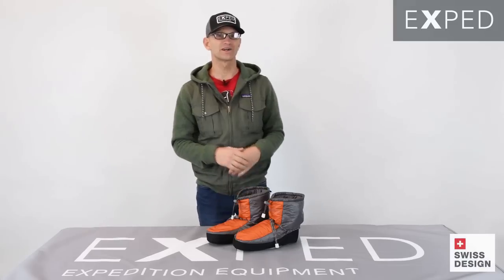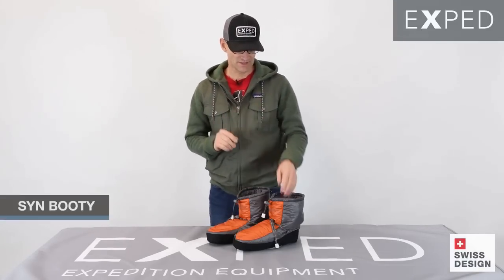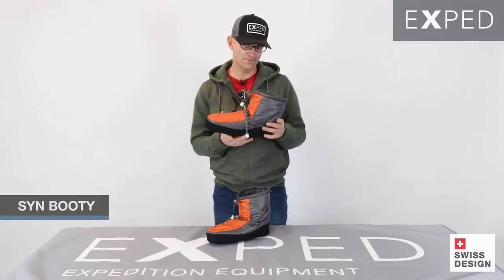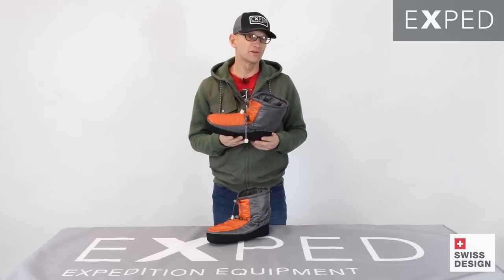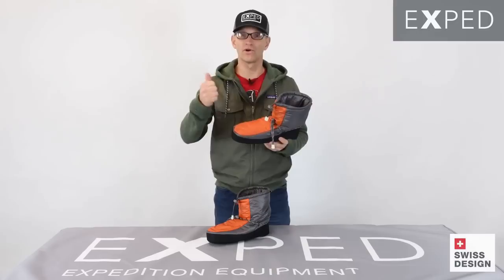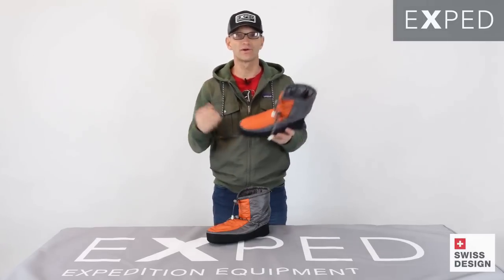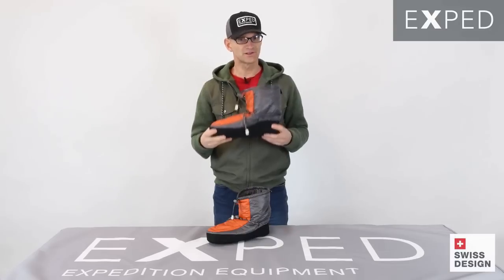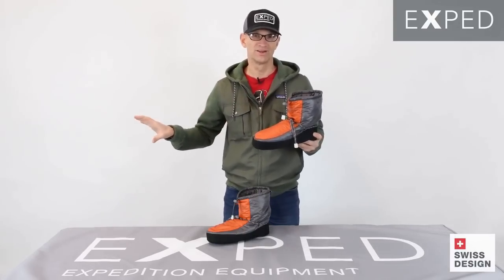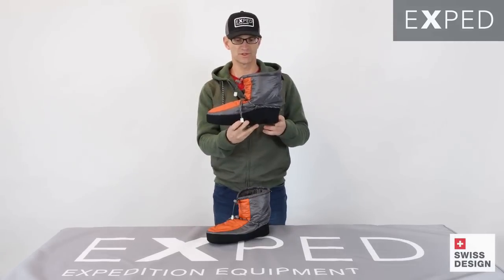Kai here with you from Exped. Today I want to show you our Sin Booty. Sin Booty exists in our camp footwear line because at the end of a long day you have worn your ski touring boots, your mountaineering boots, your cold weather hiking footwear, and you want to pad around camp in something other than those pieces of footwear. That's where Sin Booty comes into play.